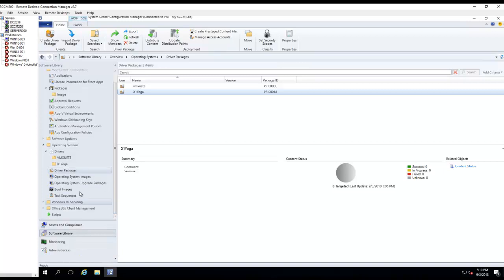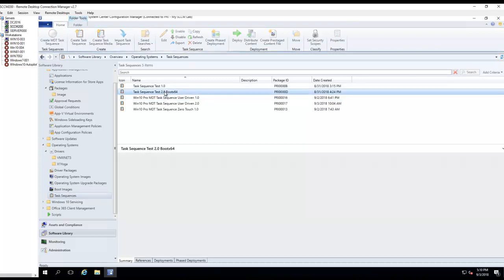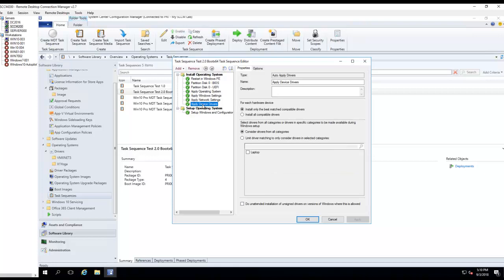Now I need to add the drivers to the test sequence. If I go to one of my test sequences here, right-click, Edit. I'll look at Apply Driver Package and add it.